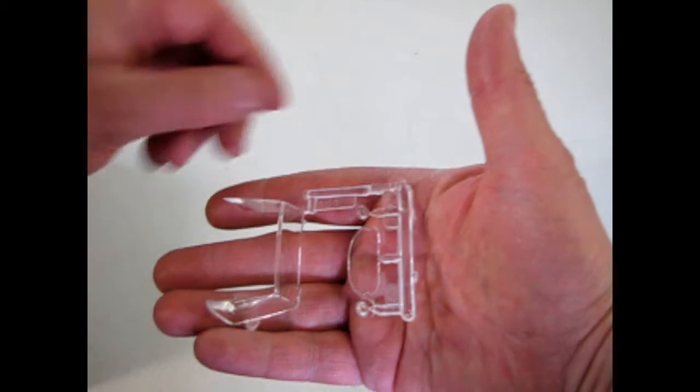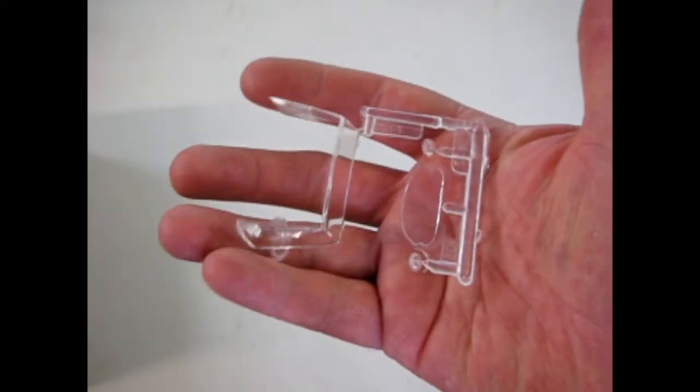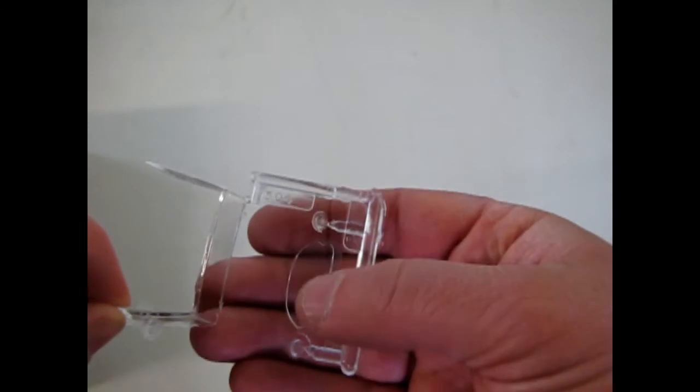And for you guys who don't like chrome, you can just strip it all off using Easy-Off oven cleaner. There's your glass — you get the windshield as well as side windows molded in one piece, and the little piece for your oval rear window.